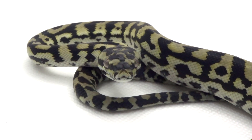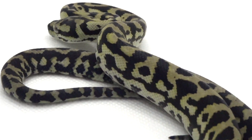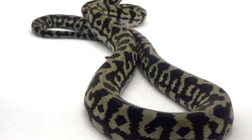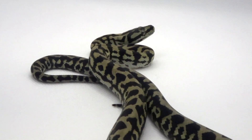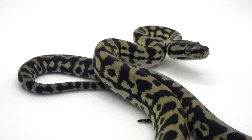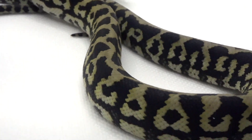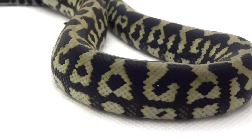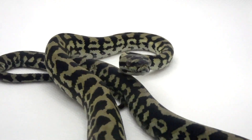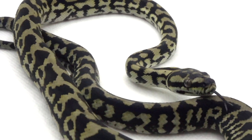I started with the jungle carpet python because when people who aren't familiar with carpets hear about them, the first thing they think of is a bright black and yellow snake — they're the most eye-catching and memorable. This girl will age and grow more yellow, more intense in color over time. Carpets in general hatch out very drab, kind of black and gray without a lot of color, but over years of line breeding and selecting for brighter colors, you're starting to see babies hatch out with more and more color.